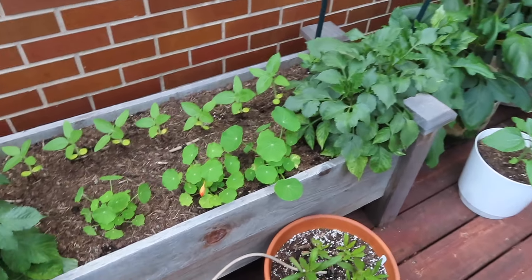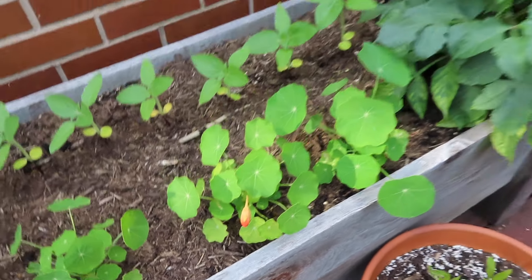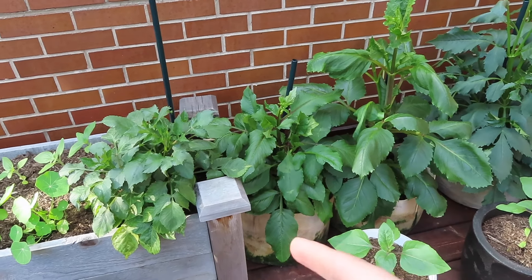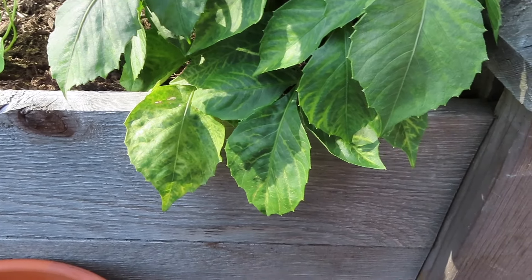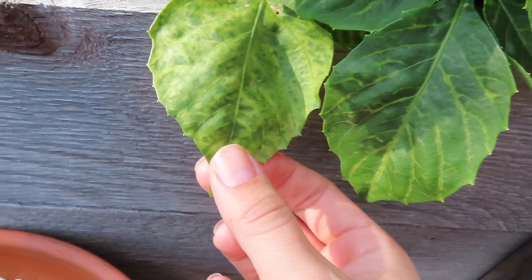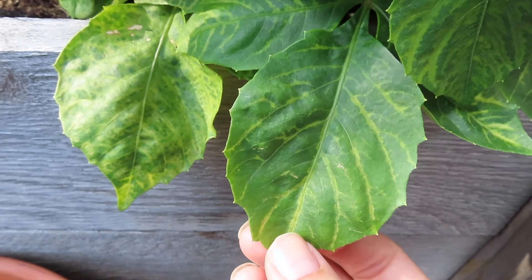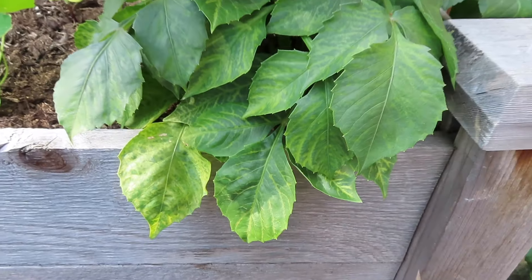I'm going to start over here with the decorative dahlias — and we're also getting our first nasturtium flower, which is very exciting. The dahlias in here are the smaller decorative dahlias; these are the larger dinner plate dahlias. These all, at least so far, are doing well. But here's what I'm seeing on this plant: you can see in the sun there is yellowing of the leaves, and it's a little different on some of them. This one looks more spotted all over; on this one, it's the veins that are actually turning yellow while the rest stays green.